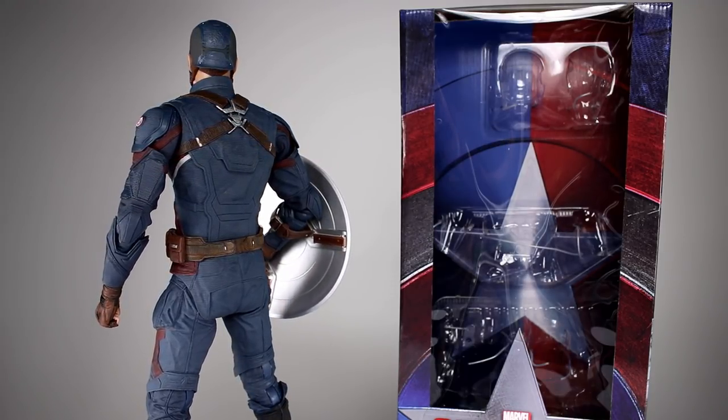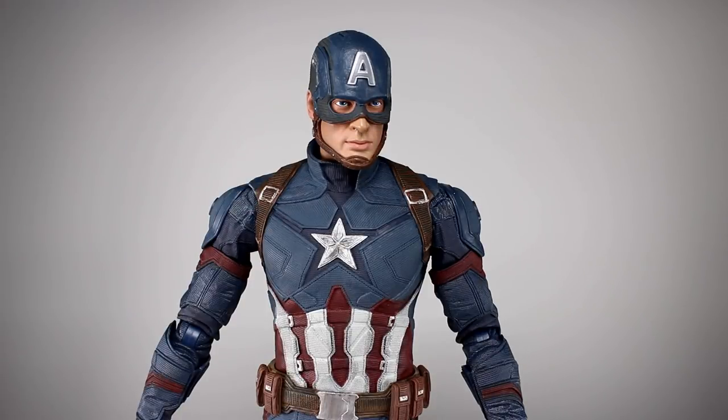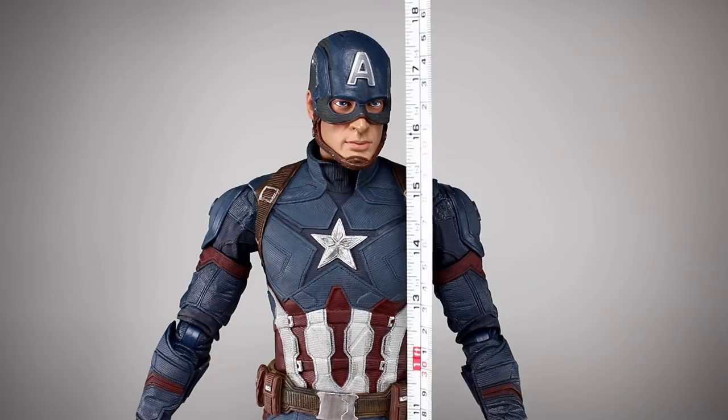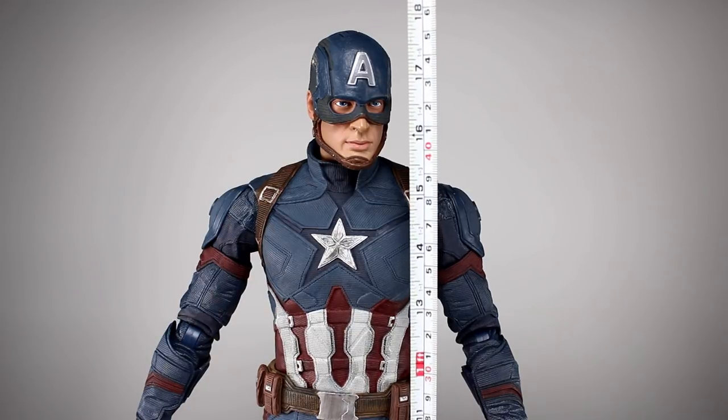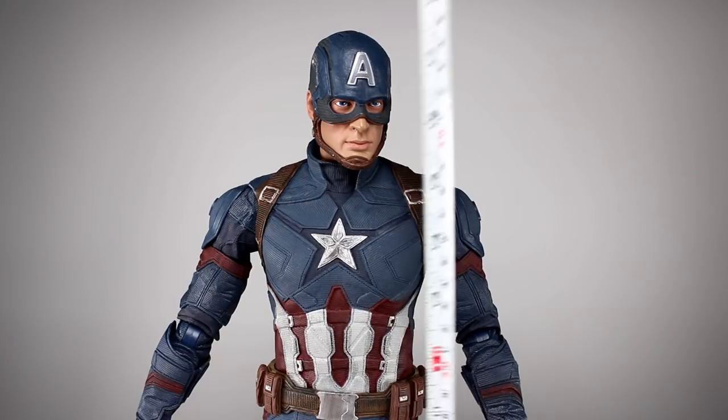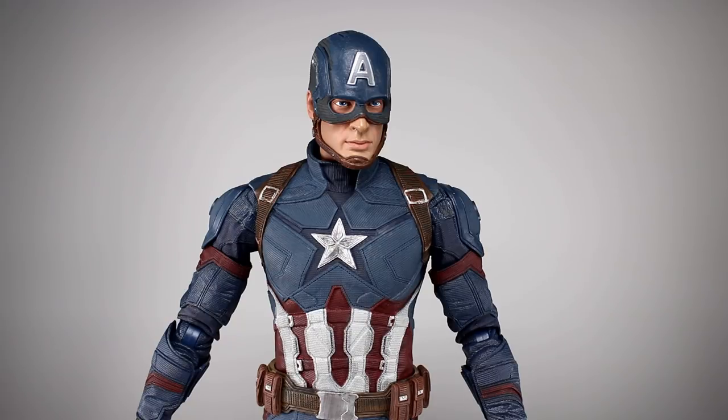This guy stands just about 18 and a quarter inches — I know it doesn't look like that on camera, that's just the perspective. That's 18 and a quarter inches, which makes him just about 46 and a half centimeters, so that's pretty much in scale. They put him at a little over six feet, so I think that's okay, and it looks really good.